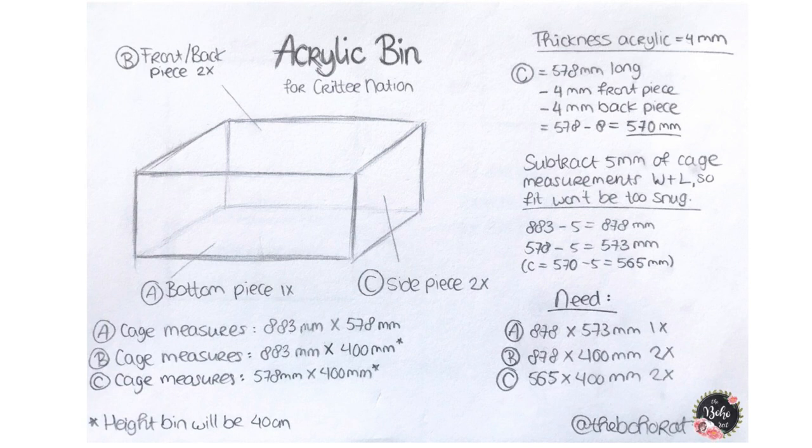The last thing you need to do is subtract 5 millimeters from the total width and length measurements so the bin fits comfortably inside the cage frame. That gives us 883 minus 5 equals 878 millimeters, 578 minus 5 equals 573 millimeters, and 570 minus 8 minus 5 equals 565 millimeters for the side panels. To sum up: order one bottom panel at 878 by 573 millimeters, two front and back panels at 878 by 400 millimeters, and two side panels at 565 by 400 millimeters. Keep in mind these are for a Critter Nation cage.